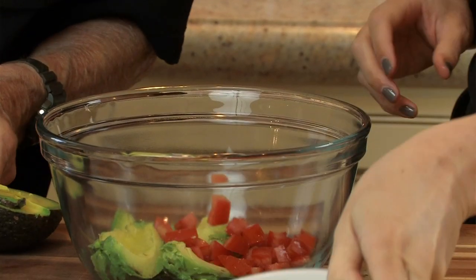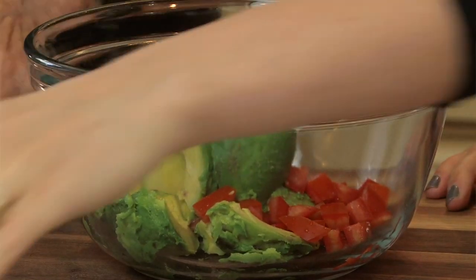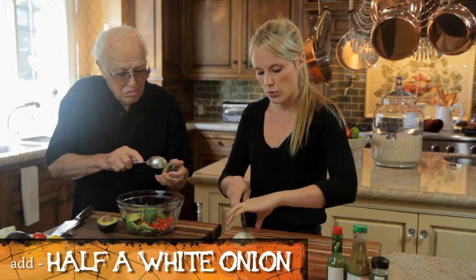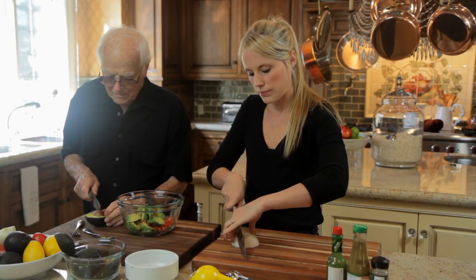I've never figured out how you got the seeds away. You just scoop out the seeds — cut it in half and scoop them out. This is half of a small white onion. I'm going to slice it up and you want to dice it into small little pieces.